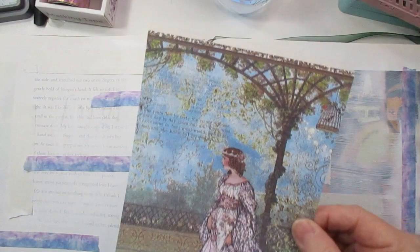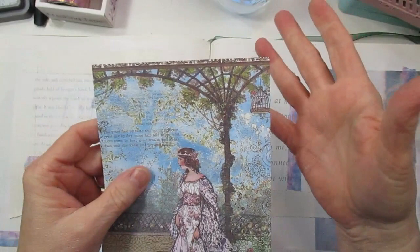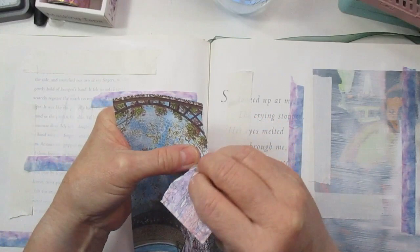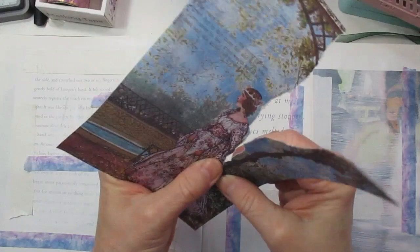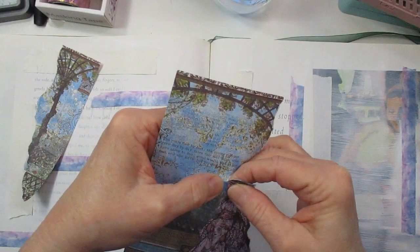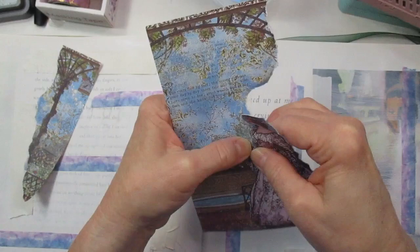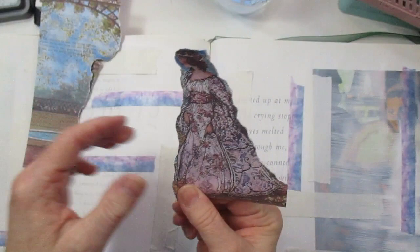I pulled out this page with a girl on it - she's going to be my starting point. This paper is pretty on both sides so you have to decide which side you want. I'm going to take her and rip around her, just pull and tear the paper around her like this. I'll save my little bits that I don't use because I can use them later. I'm just pinching the paper so I can get her all out.